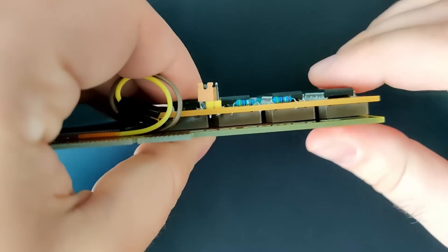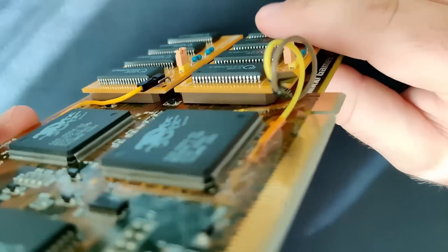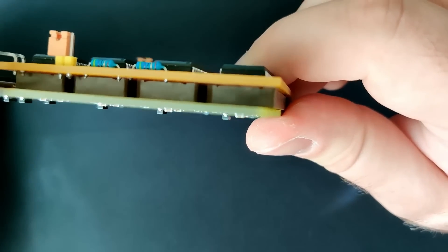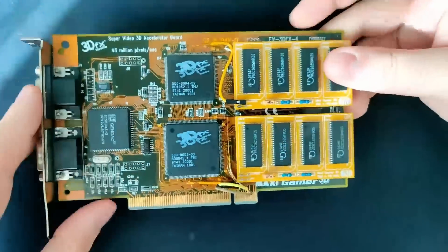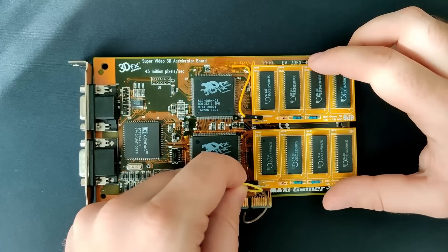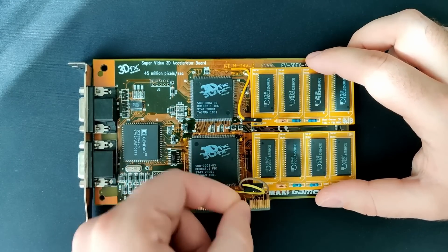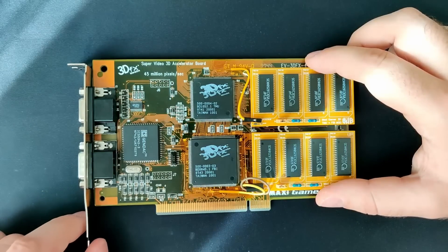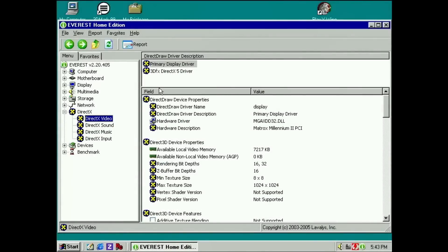I now have two new memory expansion boards without sockets on the top. I tested the memory chips soldered to those boards using my first board — the one with sockets on both sides. Now let's check if this mod really brings the MaxiGamer 3D to 8MB of total memory. The expectation is that we can now select a resolution of up to 800x600. The Voodoo may not be powerful enough to render at that resolution, but we will see. I'm not planning to run a 10-game benchmark now — this video is about the mod. Smash the like button if you're enjoying the content so far.